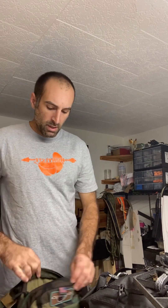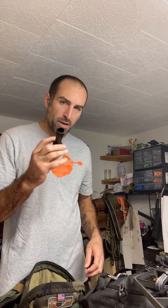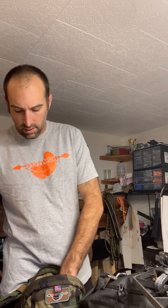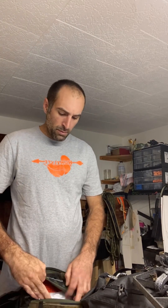Real quick, I'm going to do a pack dump of what I'm bringing out on opening day. Got my attack pack with the shoulder straps. Inside, I'm not going to bring my squirrel thing, but I've got my pull cord, my range finder, water, and snacks.